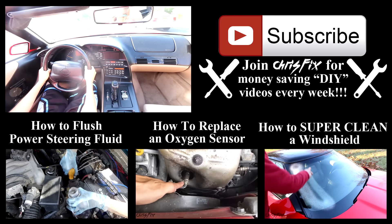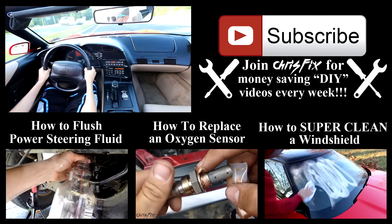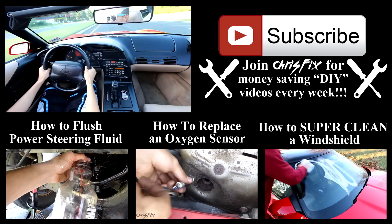After about a week and a few hundred miles, there's been no check engine light and the car is running great. Time to go for a nice ride with the top down. Hopefully this video was helpful — if it was, remember to give it a thumbs up, and also consider subscribing.